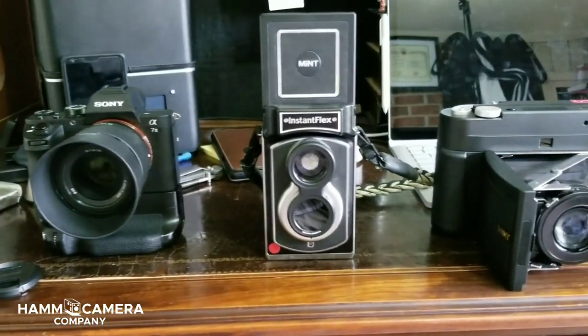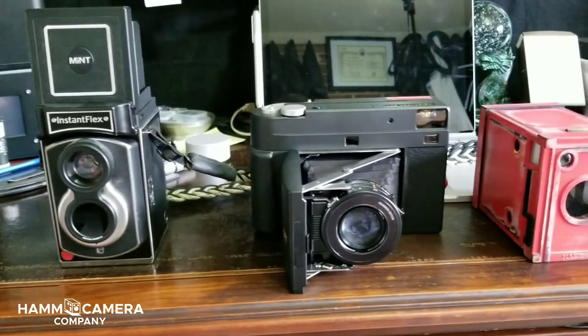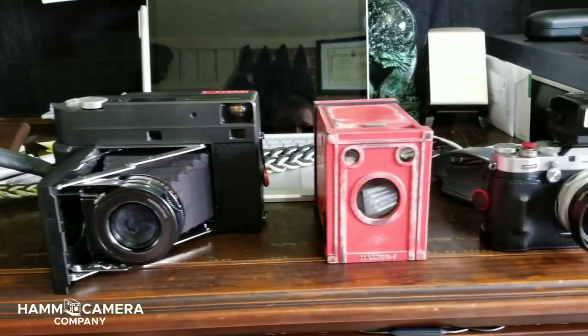Hello friends out there in YouTube land, Robert Hamm here and today I'm going to give you a look at the Instacon RF-70 by Mint Camera.